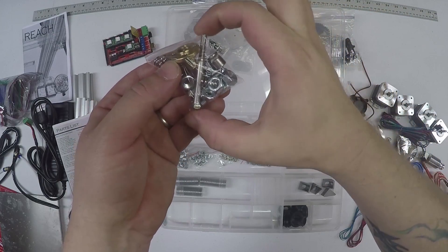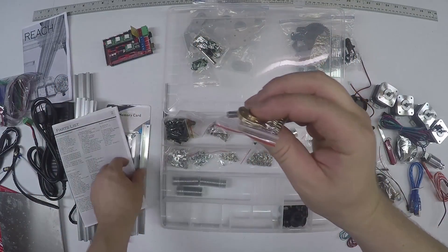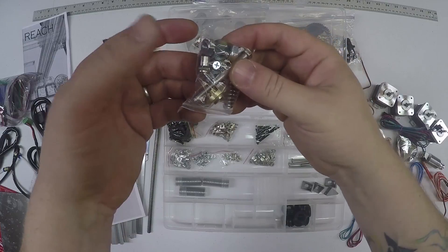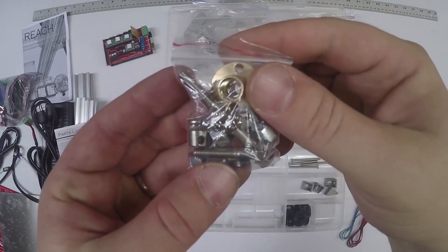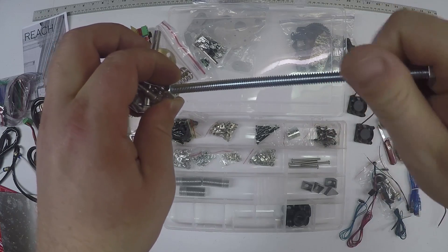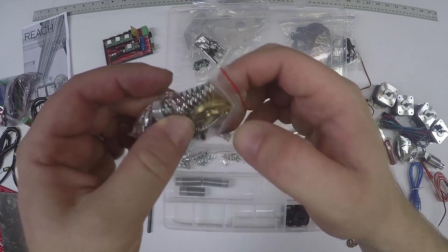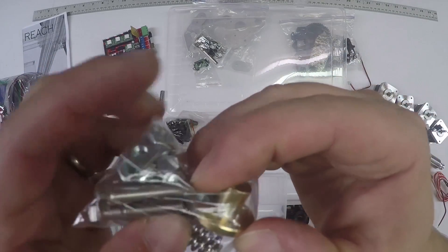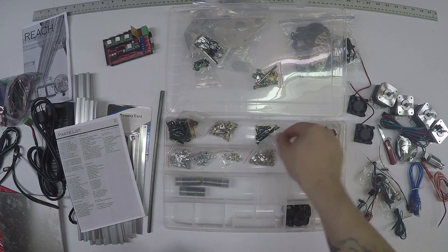This bag has many assorted parts. You're going to have an M5 by 50 partial thread, an M5 by 25 partial thread, a brass Z nut that threads into the lead screw, some large springs for the extruder tensioner, some small springs for the bed, an MK8 gear for the extruder drive to drive the filament. You'll have a few quarter-inch bolts for the spool holder, a couple of small screws. One of the most important things is this T nut - this little square, extremely flat one. You have two of them, and those are super important for holding the belts in place. They are unique from the other T nuts - those were thick T nuts, these are flat.